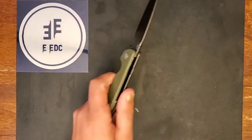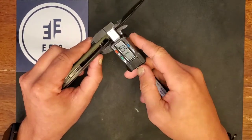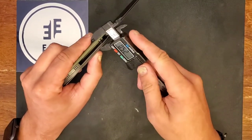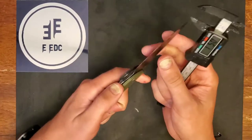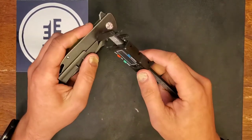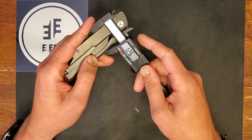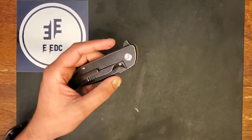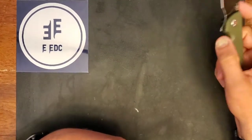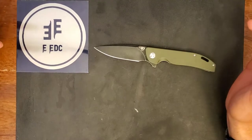Let's check the handle width — I need to get in the habit of doing that because it actually means quite a bit. Handle width is coming in at exactly half an inch, which is pretty standard — you see that on most knives. The overall height of this knife is one and one-quarter inches, which isn't bad. To put that into perspective, the PM2 or the Manix 2 is coming in at like 1.6 inches — that's kind of obnoxious.